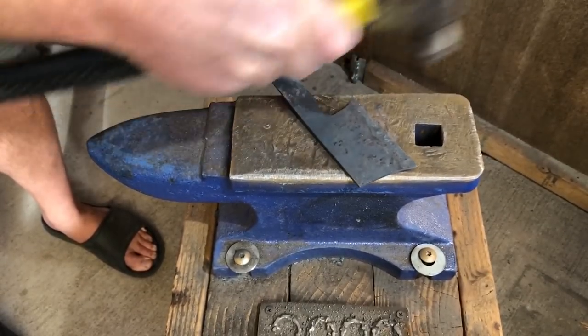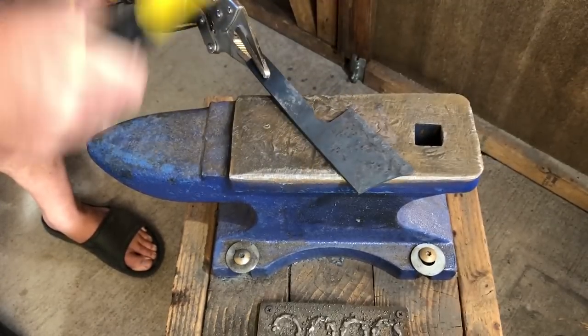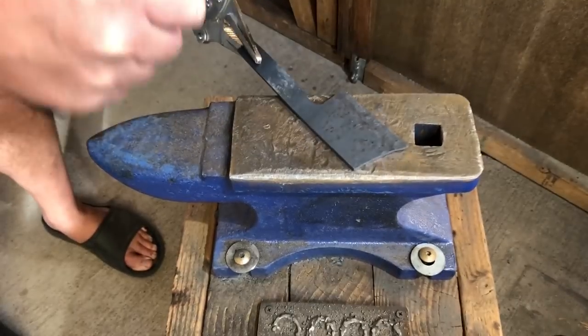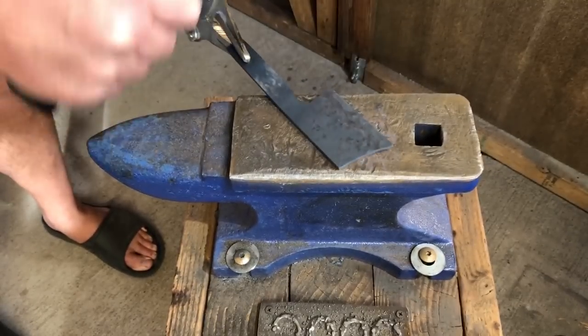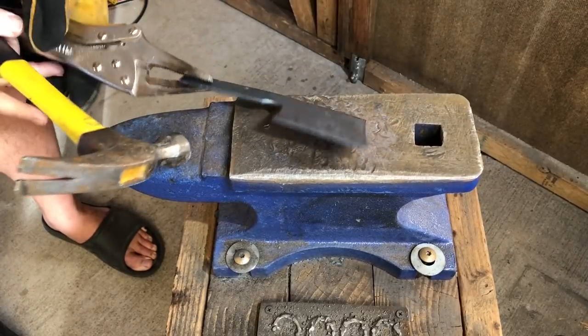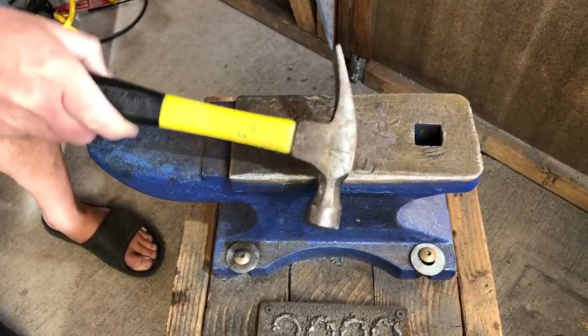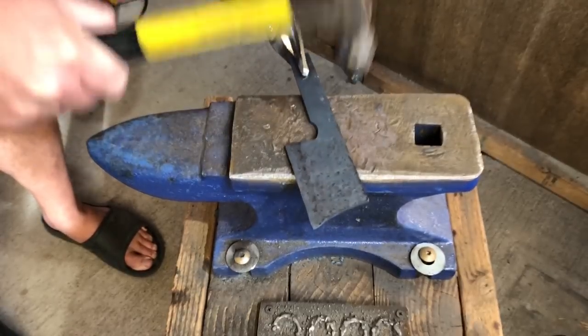This is also a good time to check straightness. I started out with a very flat, straight piece of steel, and undoubtedly as I've been working it with the hammer, I've put a little bend in here or there. So when the steel is a little bit cooler, that's a good time to use those blows to straighten it out and make sure you have more or less a straight, flat piece of steel.